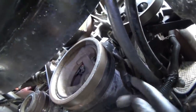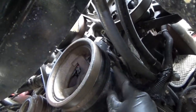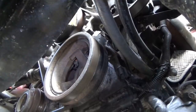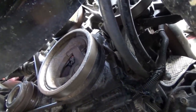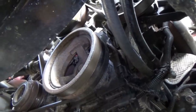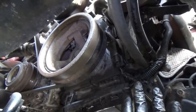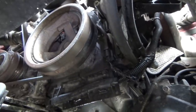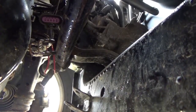We'll unplug this connector. This connector is for the cam sensor and the VVT actuator system. We'll unplug it, do some harness repairs right here, and this truck should be back in action. Make sure to document everything — always take a picture before you start repairs to prove to the owner that this is indeed the problem.